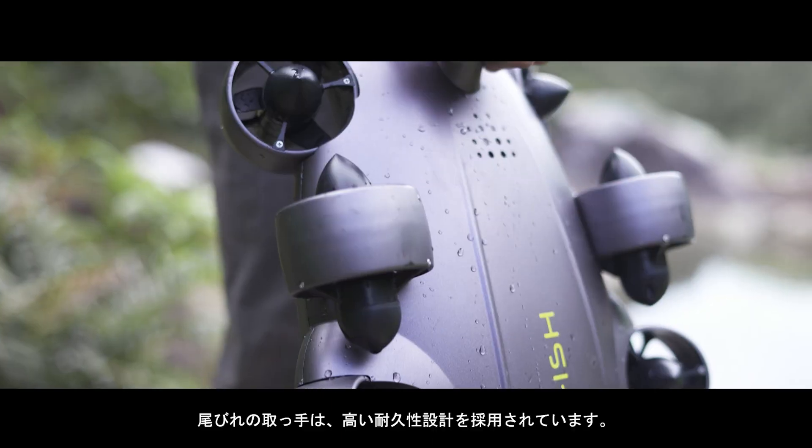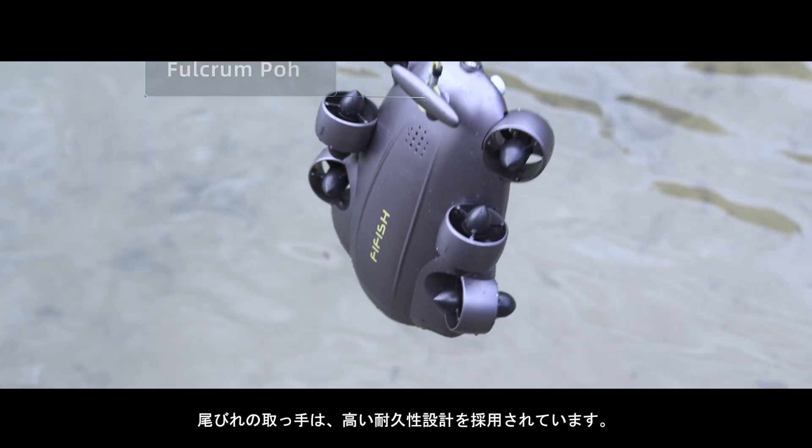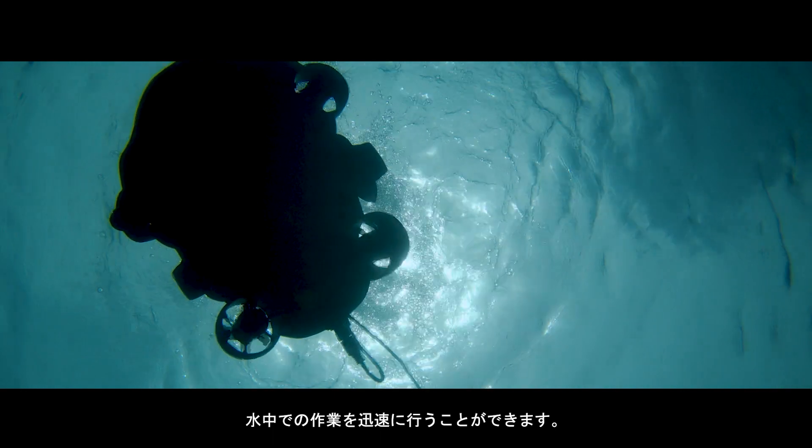Effortless installation features the ROV's fin-inspired handle design, elevating its stability and balance of movement underwater for simple and quick underwater deployment.